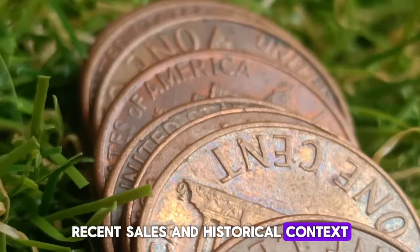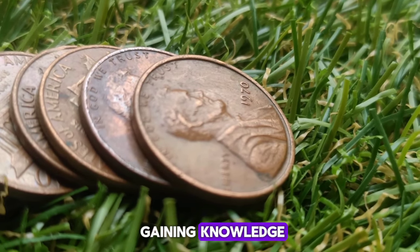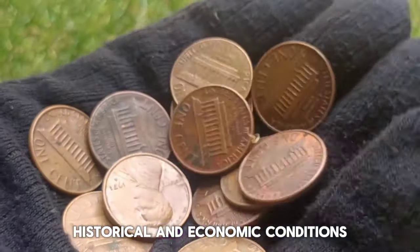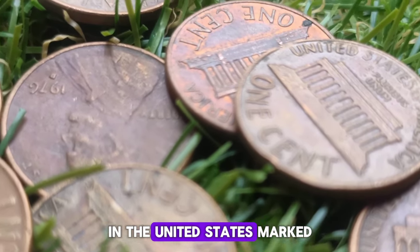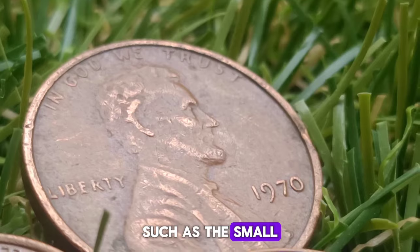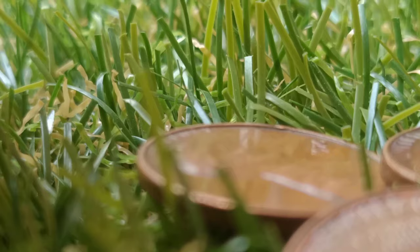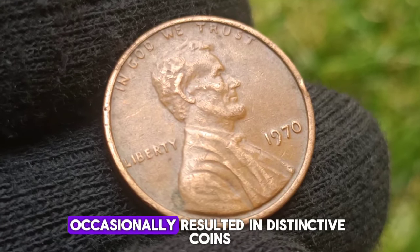Collecting and investing in the 1970 no-mint mark small date penny: for collectors and investors, this coin represents both a challenge and an opportunity. Key considerations include: authentication by a reputable coin grading service such as PCGS or NGC, which can provide assurance of a coin's authenticity and condition; proper storage in a controlled environment free from humidity and temperature fluctuations, using acid-free holders or albums; and staying informed about market trends, recent sales, and historical context through numismatic literature, online forums, and coin shows.